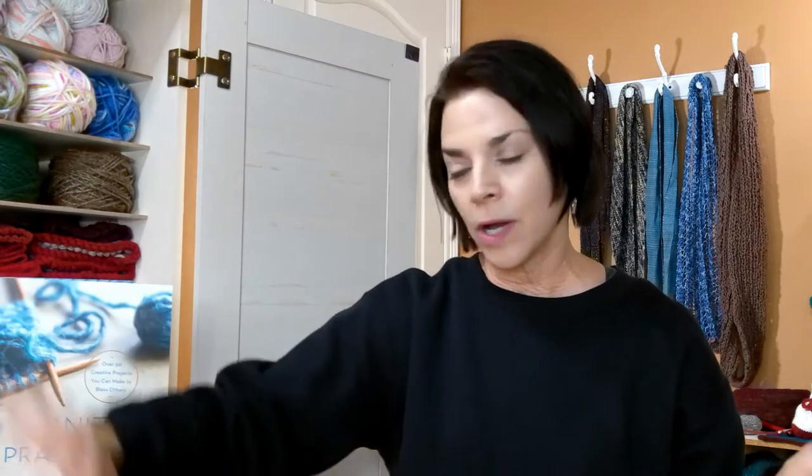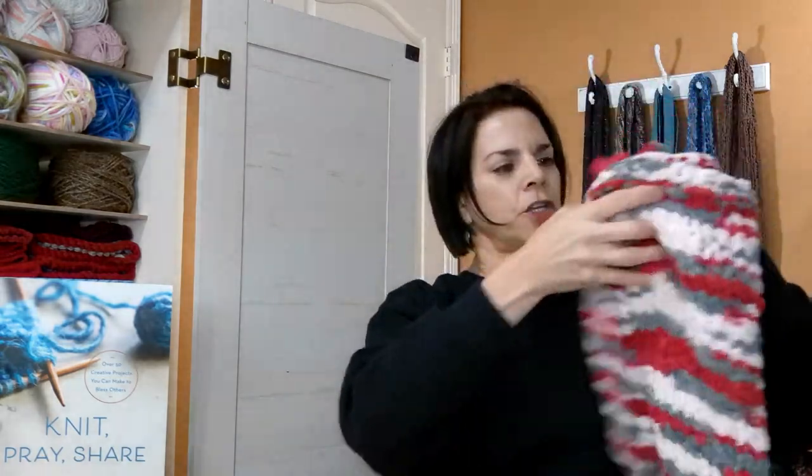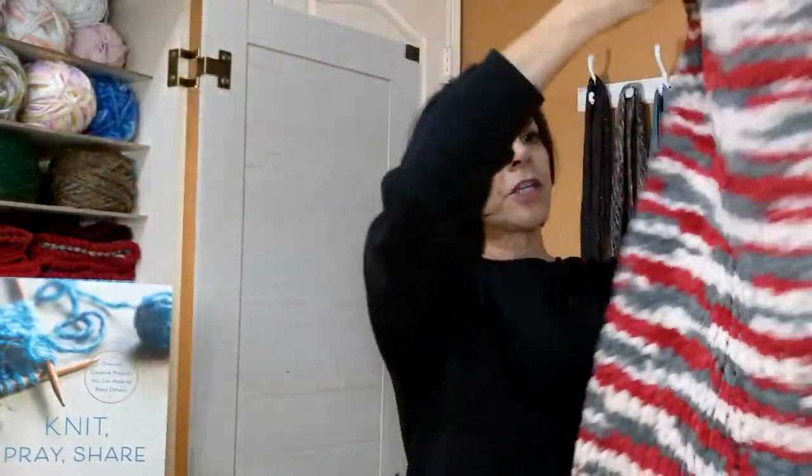I finished my baby blanket. This is the yarn I used from Joann's, and the pattern is out of Knit Pray Share. I was concerned it might bleed because the wrapper had some red stain on it, but I washed it in cold water with three Shout color catchers and on the final rinse I added a cup of vinegar. It did not fade at all — the color catchers were still white — so this yarn does not bleed when washed in cold water.